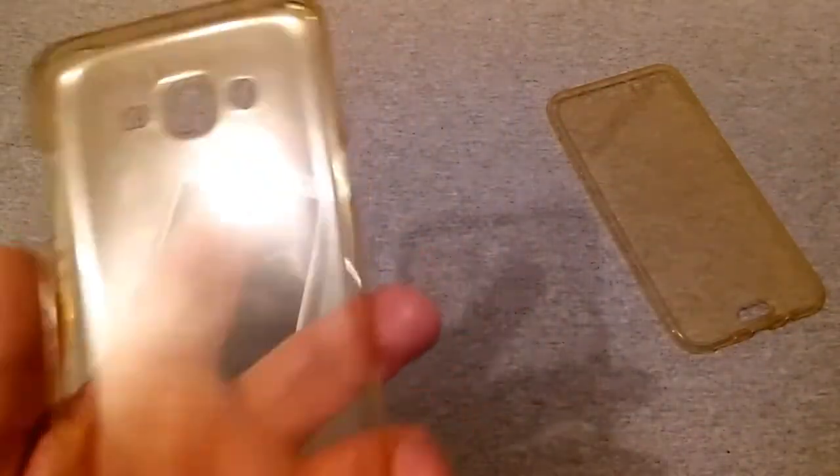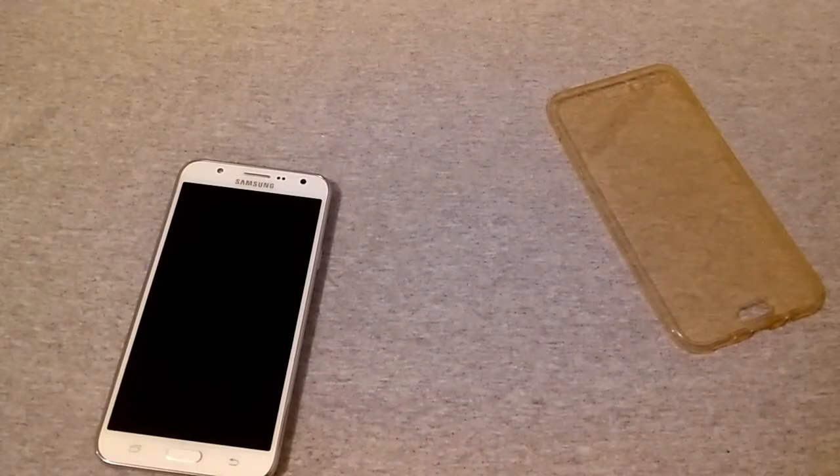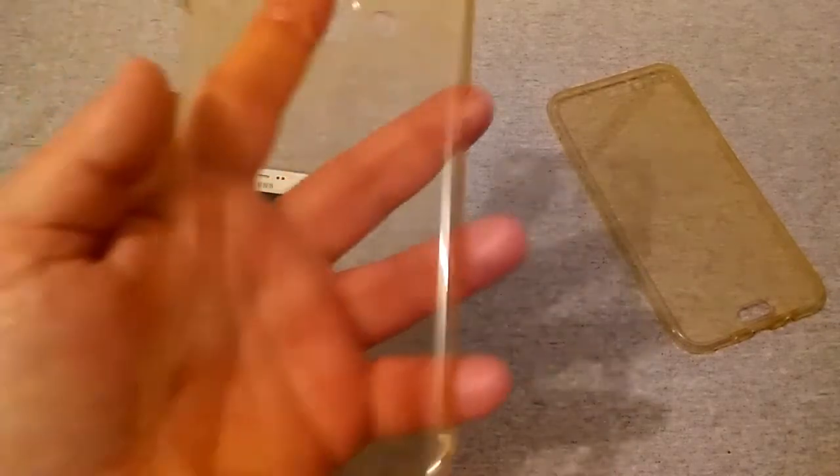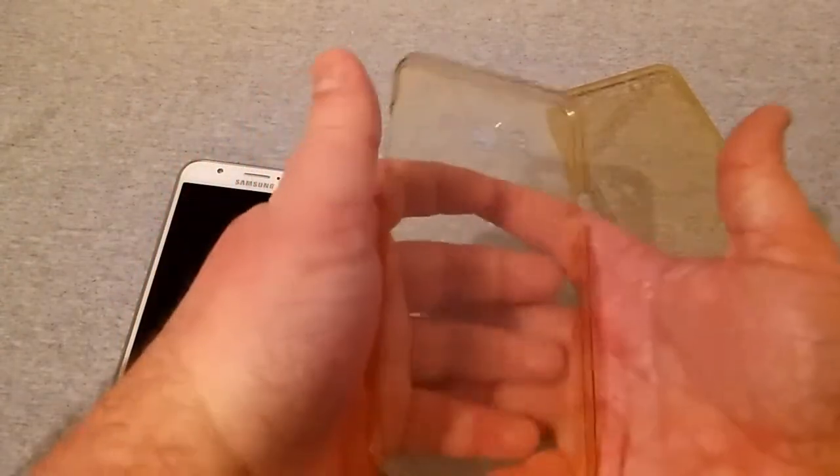Also make sure there are no fingerprints on the inside of the back part of the case. You want to install the back part first.